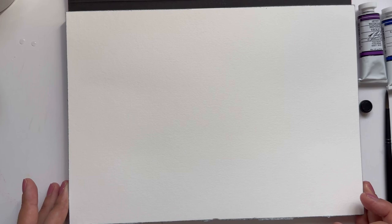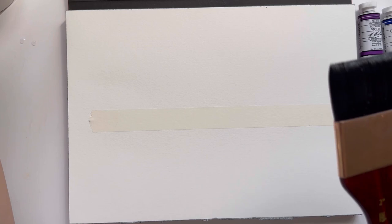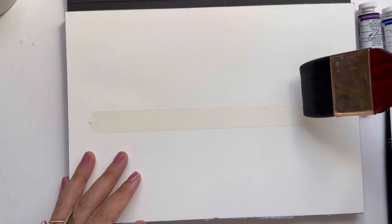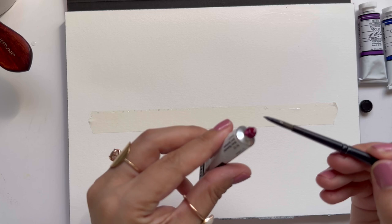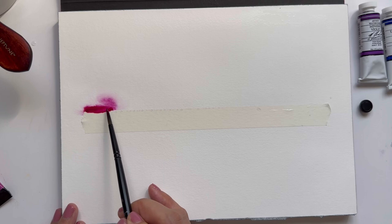The second way I like to do these types of paintings is to get some masking tape and tape off the upper half of the paper. This makes the water pool at where the masking tape is, and then I can get a really good bleed right at that tape line. I'm going to use more of the Core because I just love this magenta color. This is really similar to the last technique but just uses masking tape.